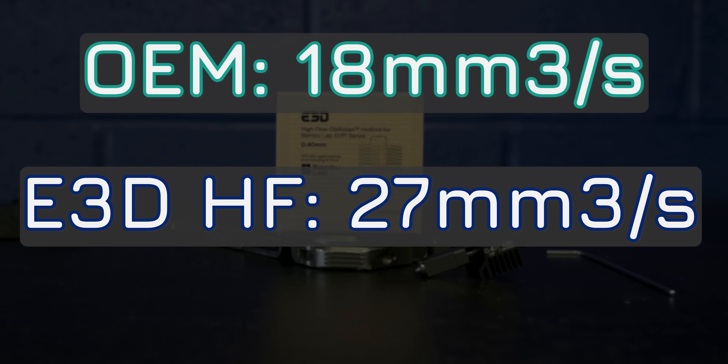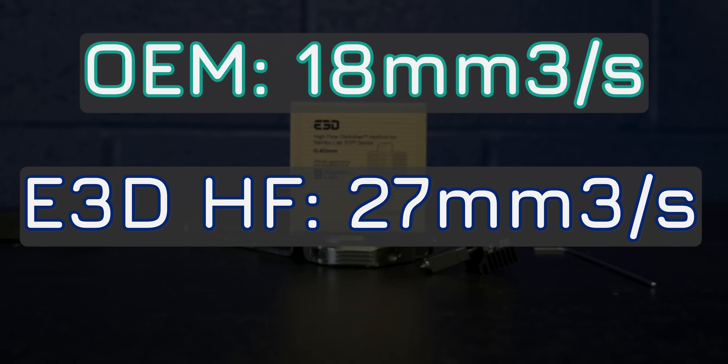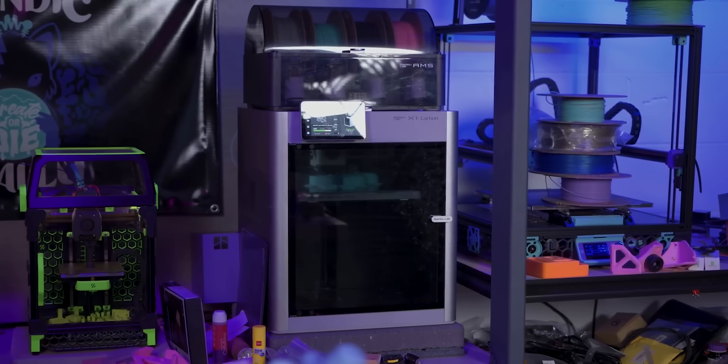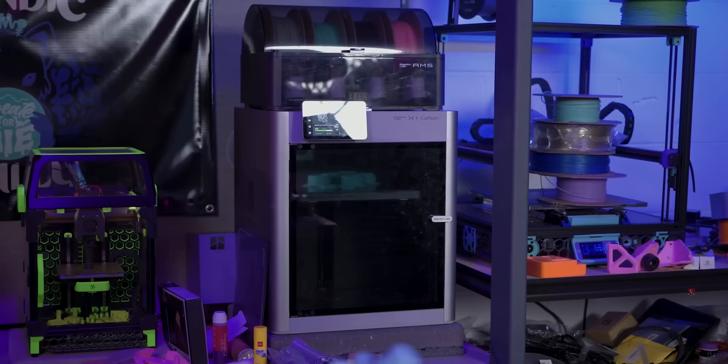Now, E3D has absolutely seen better numbers than that in their own testing, so I will be revisiting this on my own X1 Carbon at home with the materials I print with every single day — such as Polymaker ASA, which I use all the time and my profile sits around 12–13mm³ per second. I'm being a little conservative on speed, and that's really just how the stock hotend flows. I'm really looking forward to what this upgrade can do to unlock higher flow rates and therefore speeds for me.